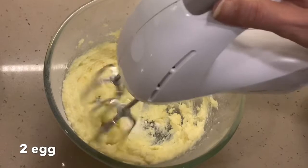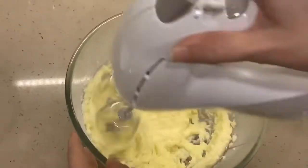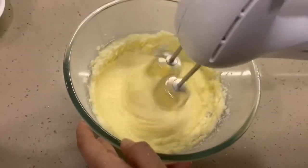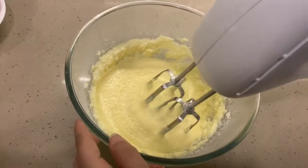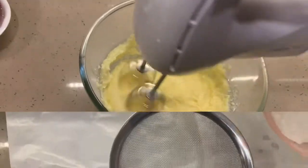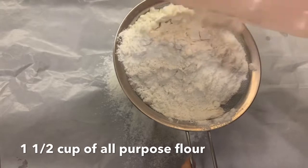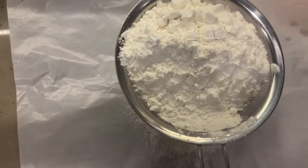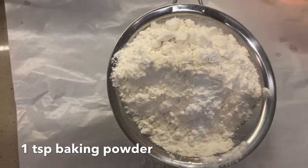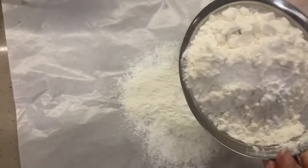Now I'm adding one egg, and I've added two eggs in total, one after the other, giving a good mix each time. Here I have one and a half cups of all-purpose flour. Into this I'm adding one teaspoon of baking powder and a pinch of salt, and I'll sift this.